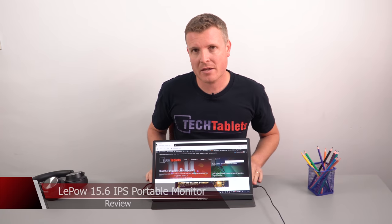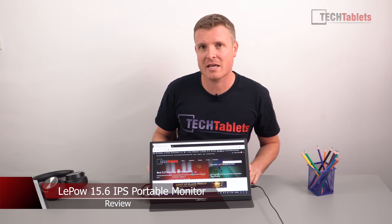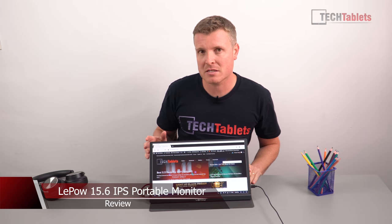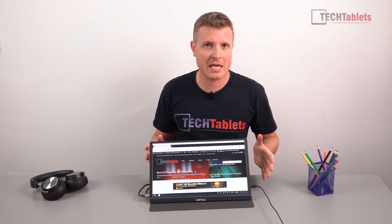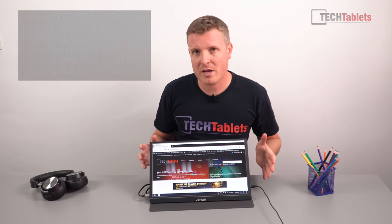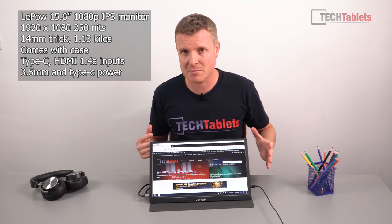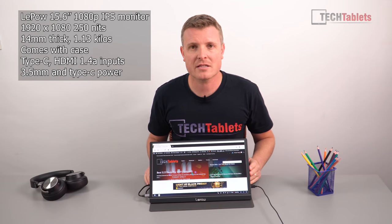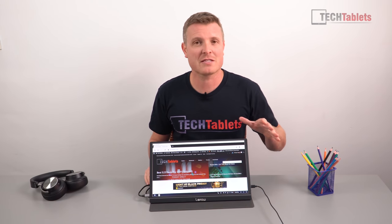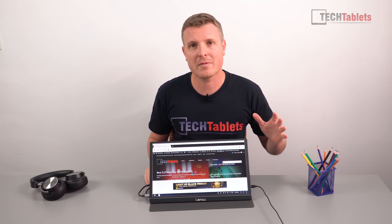Hi guys, Chris here and I'm back looking at another portable monitor. This one is from Leepow — the 15.6 inch 1080p IPS 14 millimeter portable monitor that weighs just over a kilo. They sent this out to me free of charge in exchange for my review. All opinions expressed are 100% my own, and the manufacturer is not approving this video before it's published.